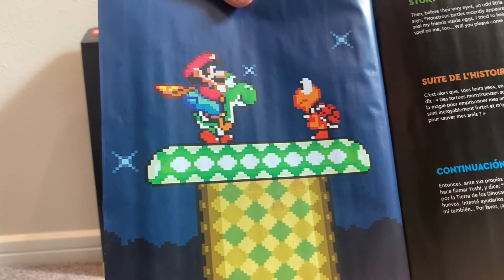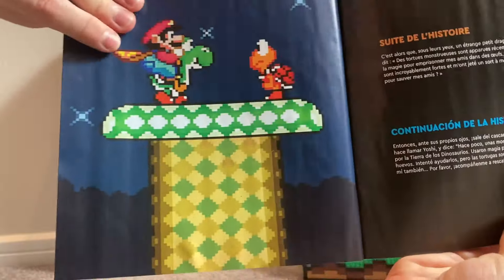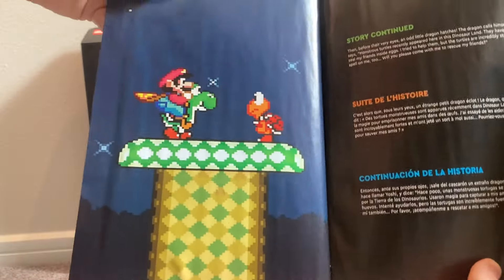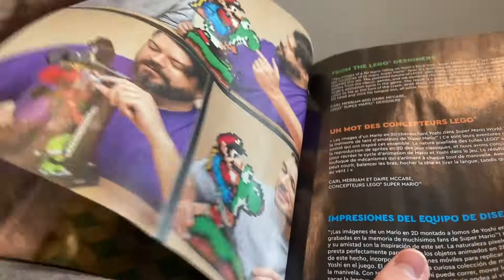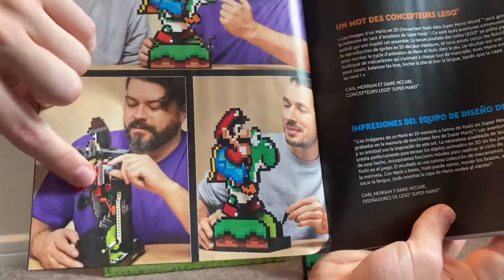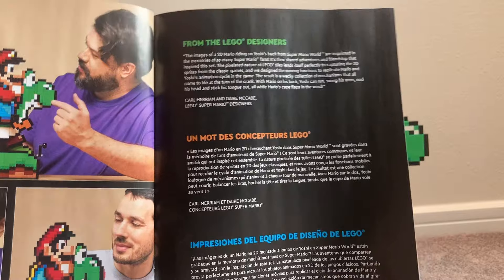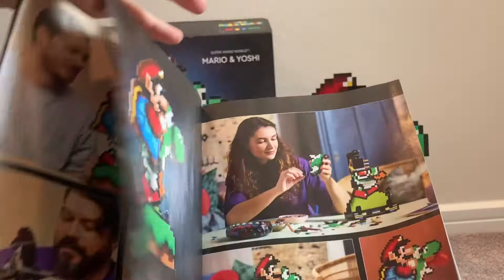The second image continues the story, and there's a clearer image of Mario and Yoshi with the cape feather, a Koopa, and a mushroom — probably a night-themed mushroom area from around World 3 or 4. It's nice that they included actual game captures. Then we have the designers from the set talking about their process, how the game inspired them, all in multiple languages as well.